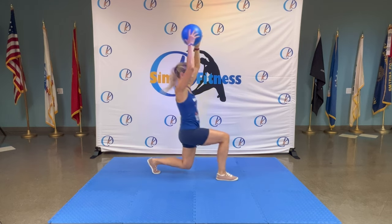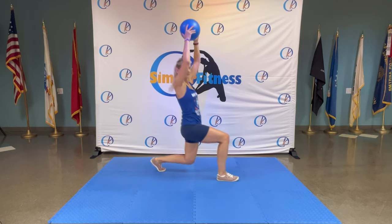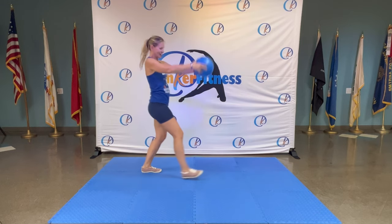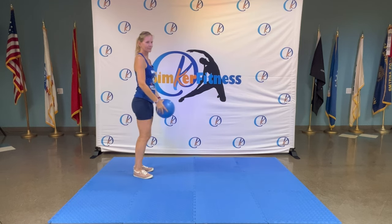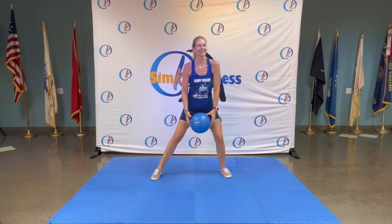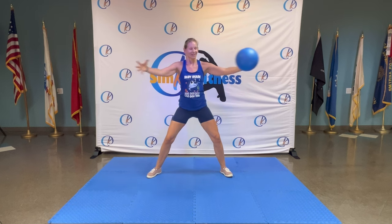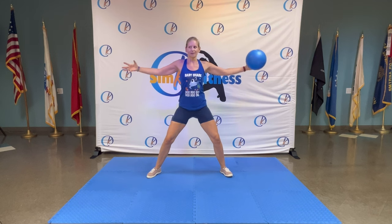Speed it up — eight, seven, six — looking good — five, awesome, four, three, two, one. Walk it out, roll your shoulders back, legs nice and wide. Arms go forward, switch and then change.